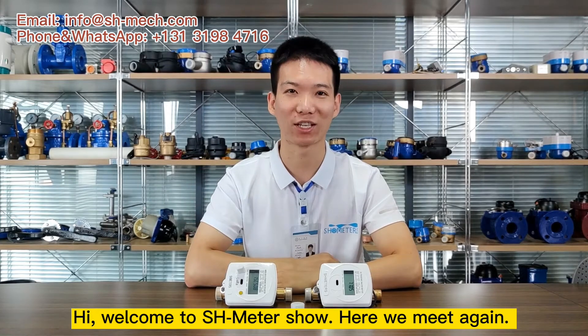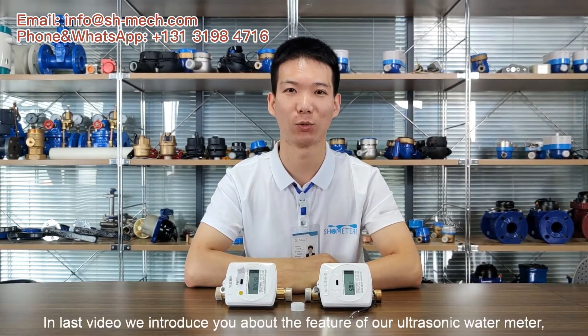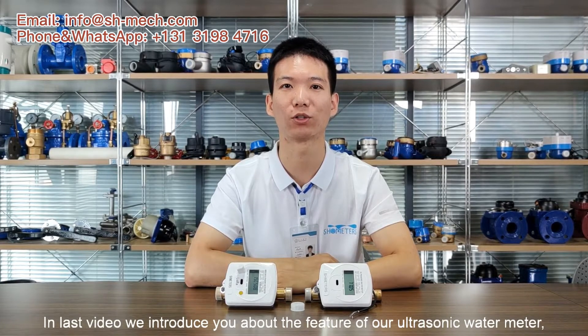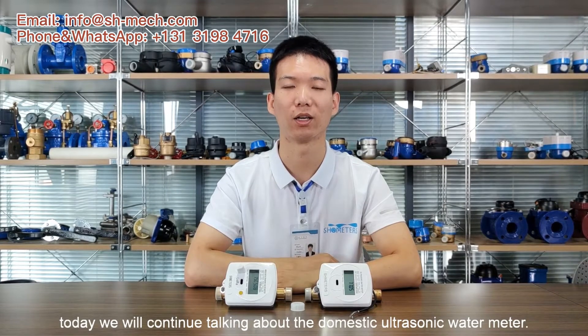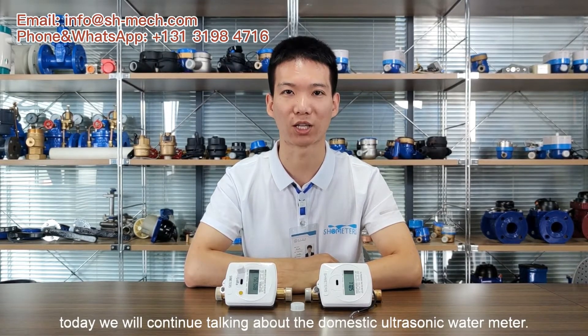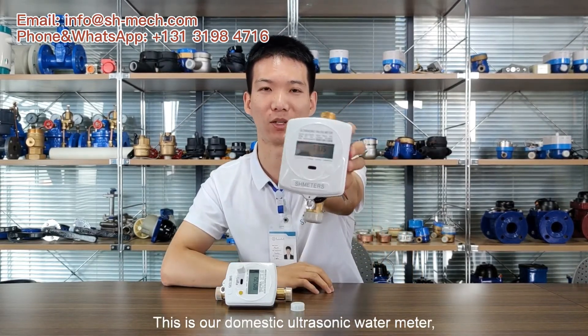Welcome to SH Match Meter Show. Here we meet again. In the last video, we introduced you to the future of our ultrasonic wattmeter. Today we will continue talking about the domestic ultrasonic wattmeter. This is our domestic ultrasonic wattmeter.